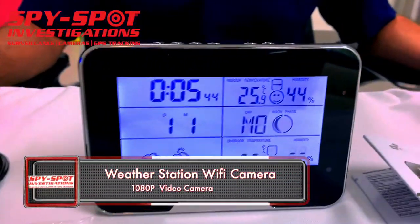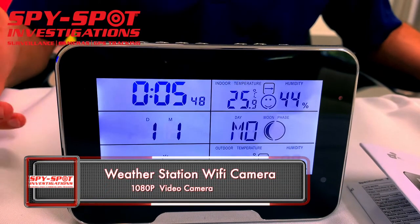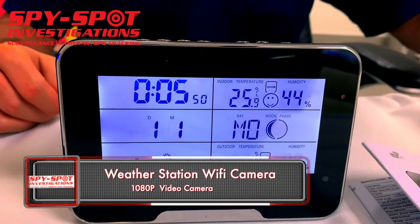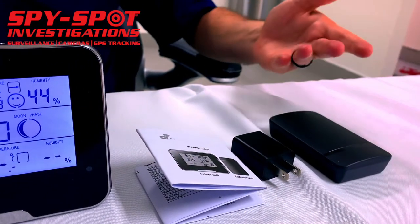This is a weather station Wi-Fi clock video camera. It's a fully functioning clock, and it'll also tell you the weather outside. It comes with a weather station that you place outside, so it can give you all the readings of the weather.